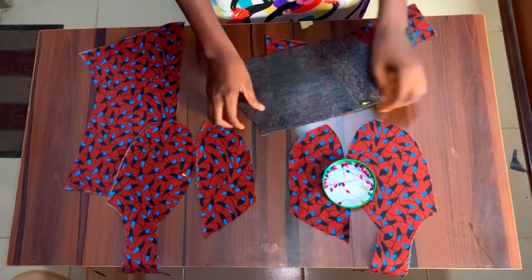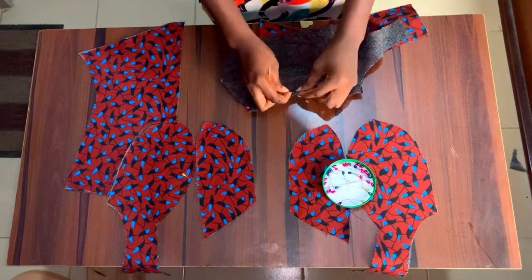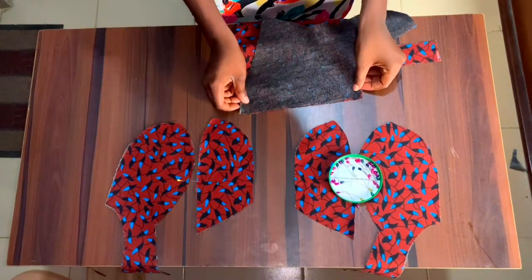After doing that, I ironed stay only to the front of the corset — I didn't iron stay in the lining, just the front. But if you want your corset to have more structure, I recommend adding stay to both the back and the front for both the fabric and the lining.